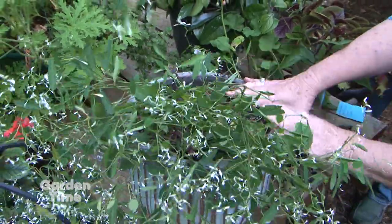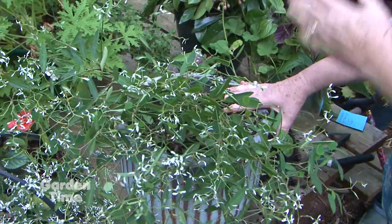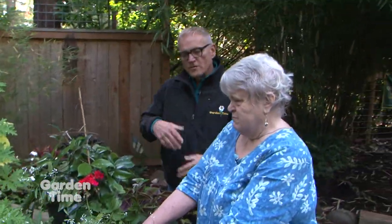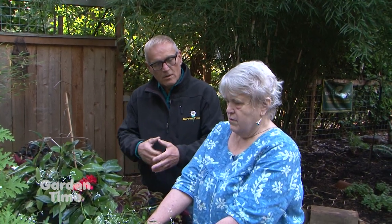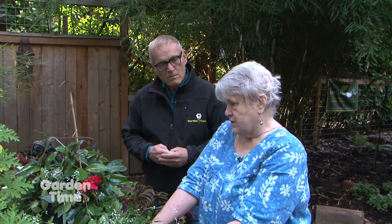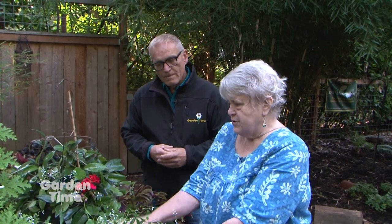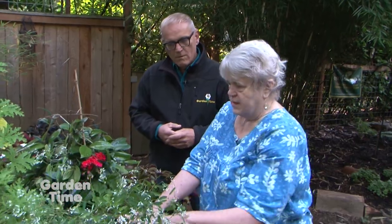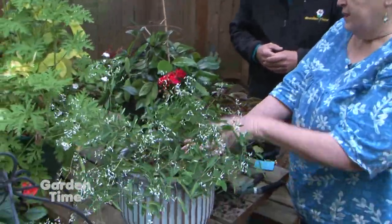And then with the empty pot, maybe under a roof or in a garage or whatever, I just turn it over. So you just flip them over because you don't want any water to collect in them at all. Right, and it wouldn't if the drain hole is clear. Or you can just take all this out and put some nice fall plants in here and then do it later.